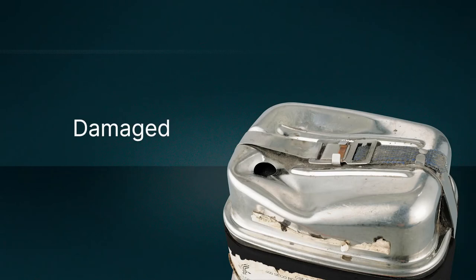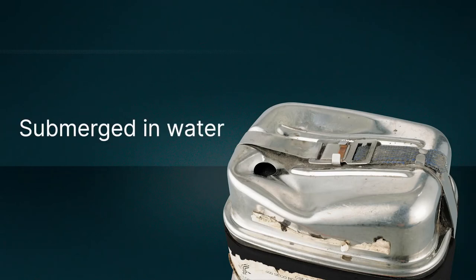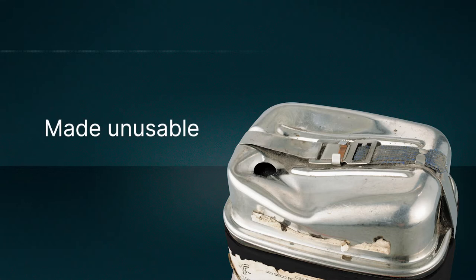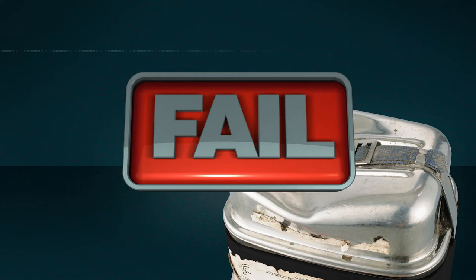But a unit that's been damaged, accidentally opened, submerged in water, or in some other way made unusable during your shift will give you no protection. Get a replacement immediately and return the old unit at the end of the shift.